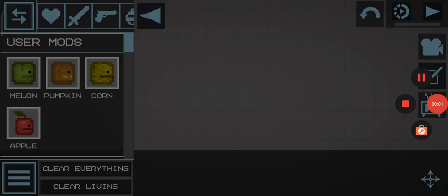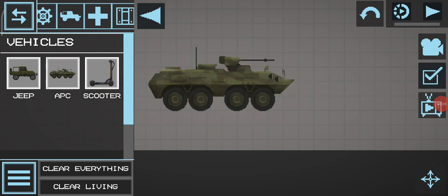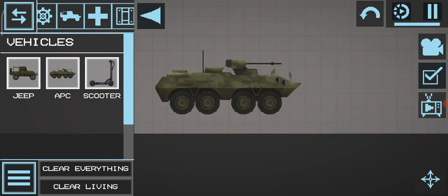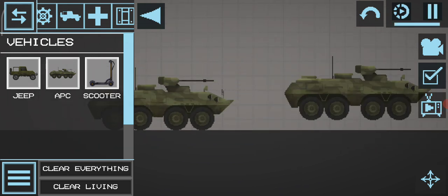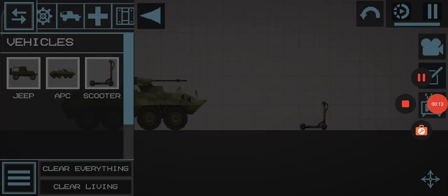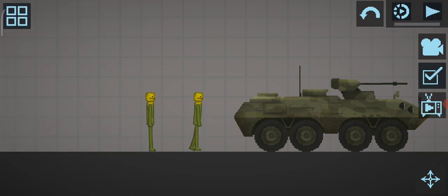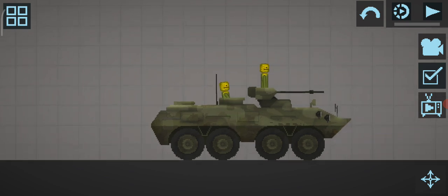Today I am going to tell you how to put the melon in this APC or this scoop. The first step is to spawn a corn. And other steps are to do this. You can put the potato over here or here.